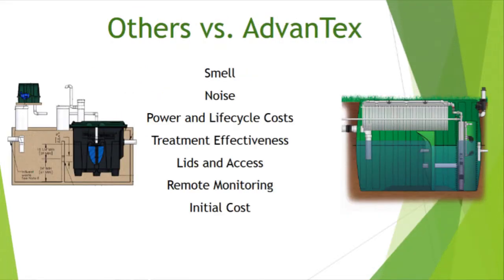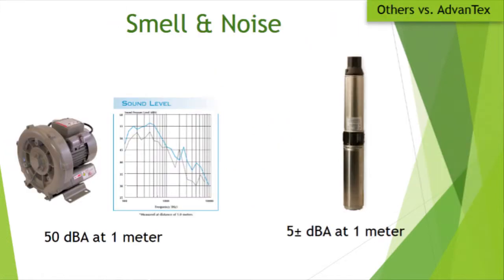I want to compare our system with the other system — and I'm going to give Ryan an opportunity to defend his, because they do a lot more systems down here. On smell and noise, we probably win this one because we're not moving as much air and we don't have a blower running 24/7 next to the house. We have a little pump that sits down in the tank and you can't even hear it. If the blower is properly located away from a barbecue deck, it's really not an issue.